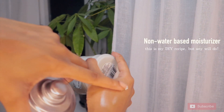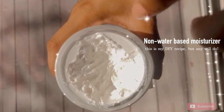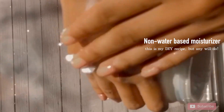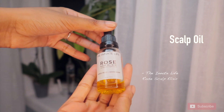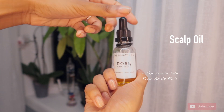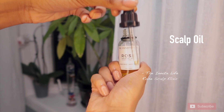First, you're going to want to get a non-water-based moisturizer. It is very important that it's non-water-based and you're going to see why in a second. This is my own DIY recipe that I will be posting very soon — it is mango butter based. Next, you're going to want to use any scalp oil that will help with growth, dandruff control, scent, all that good stuff. This is one of my favorites by The Innate Life.